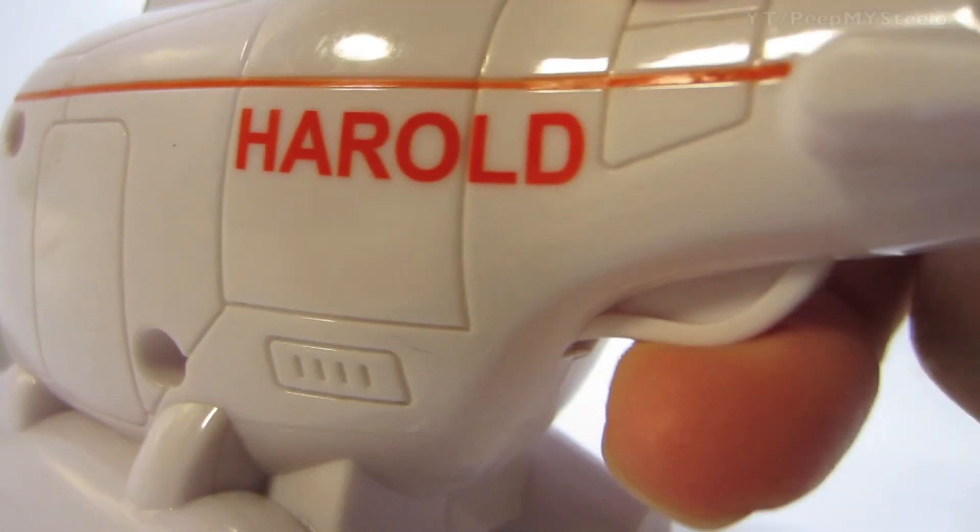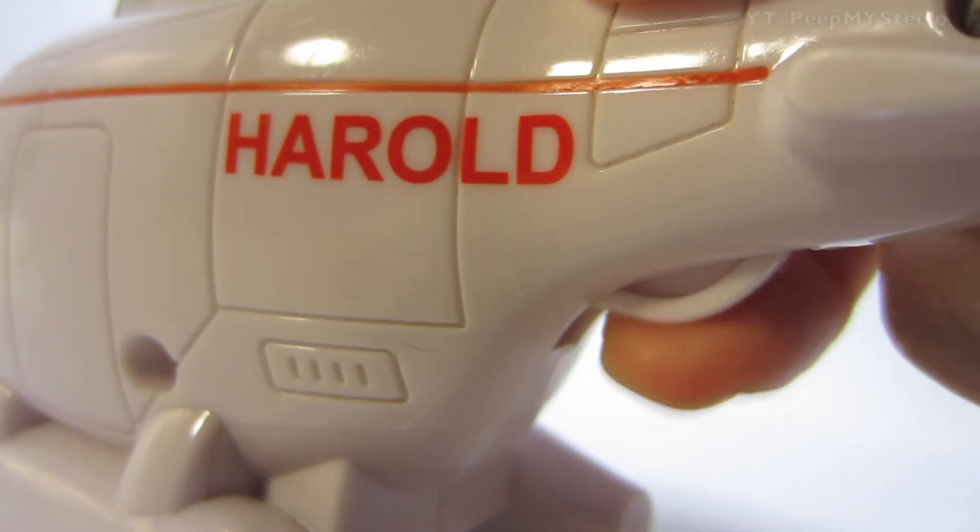On the back, there's like a trigger thing that makes the propeller move, as you'll see here. And every time you push it, it'll just move that much right there.